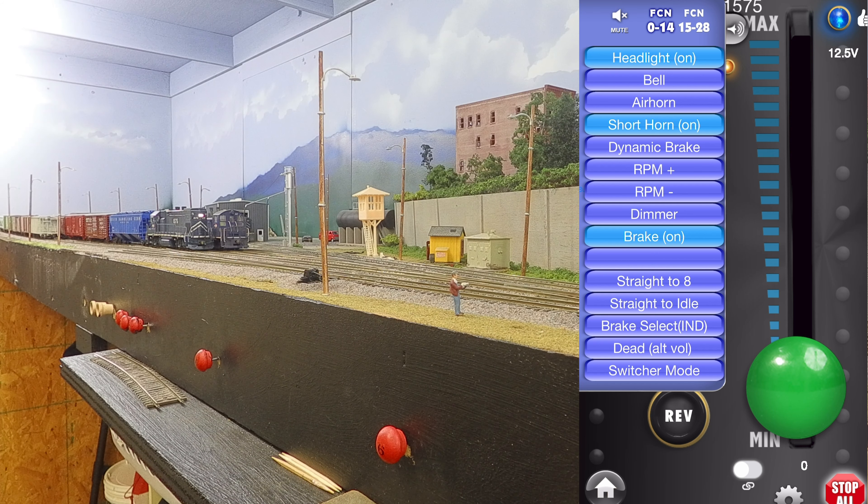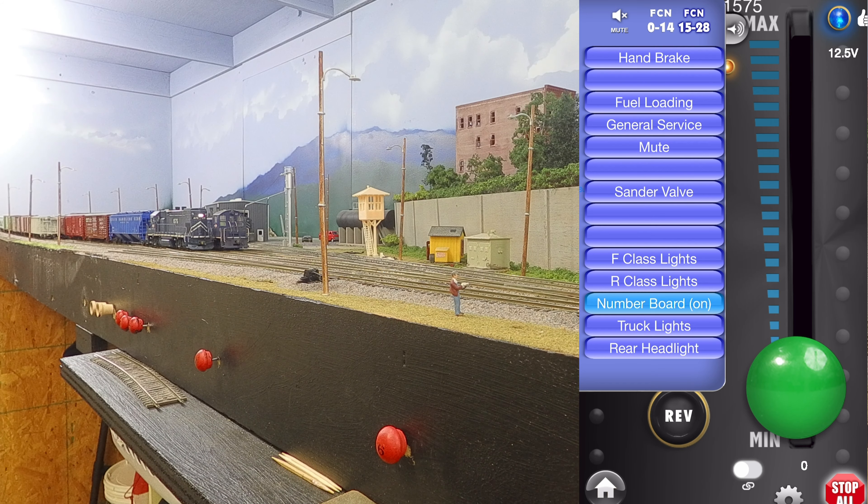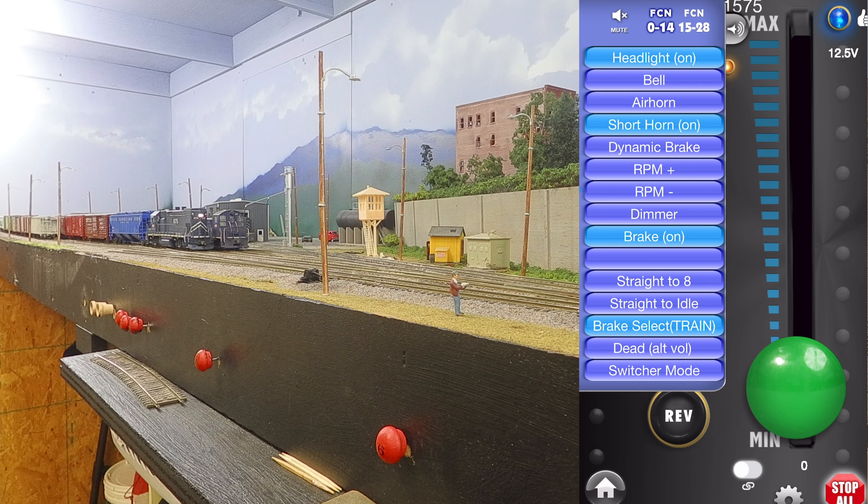Now we're tied into the train. We're going to go ahead and select our brake — right now on function 12 brake select is set to independent. I'm going to turn that on and now you're going to hear the train change over to the automatic or the train brake system. As an added measure, because we're going to be moving long hood forward — this is going to be an extra in 1978 — we've got our rear class lights on. We're doing our brake check. The train line is fully charged and we're ready to go. Now we're going to pull out of the yard — this side of the train is considered the front, so we have to be cognizant of that when we're blowing our whistle signals.